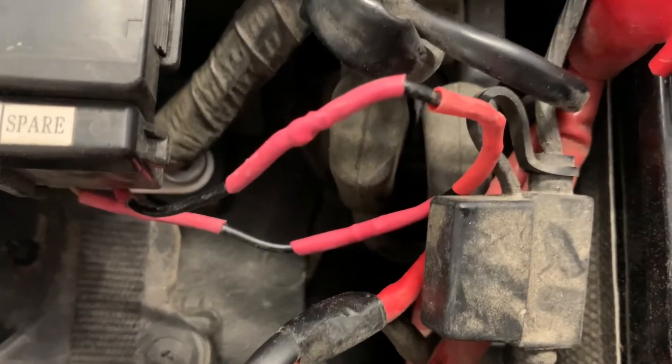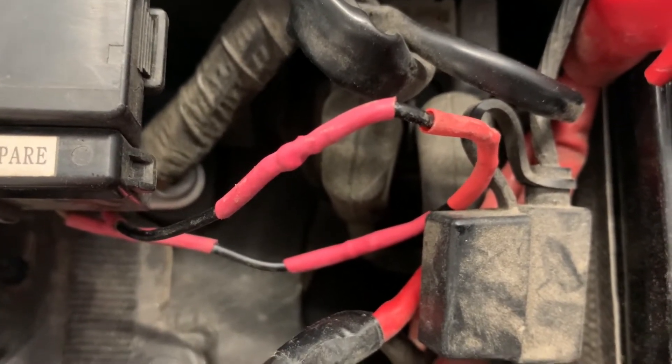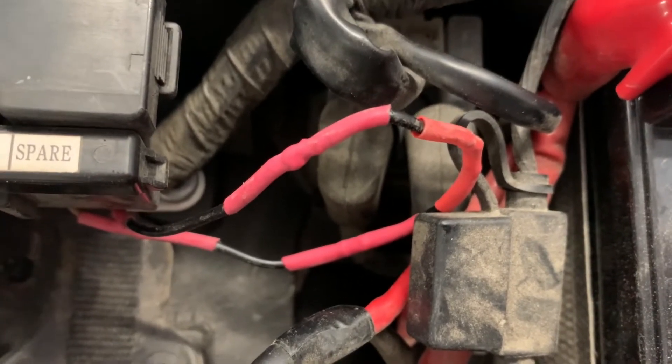The wire is all soldered, it's shrink wrapped, and the bike is running again successfully. No more alarm.